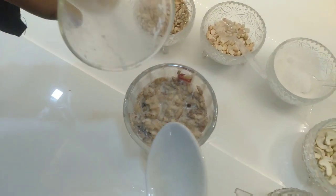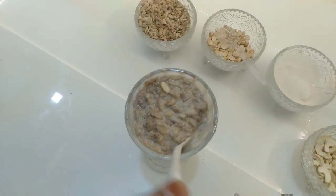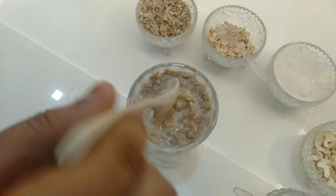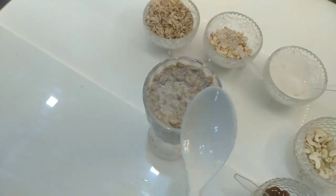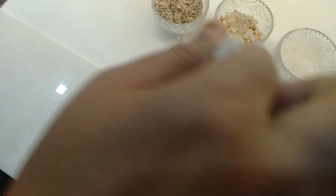Put a little bit in the class, put a little bit in the back, then put a tender spoon on top.